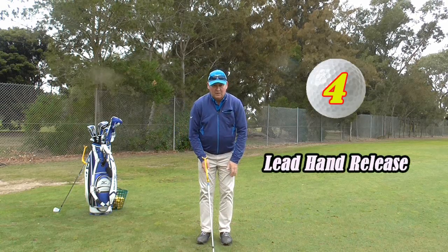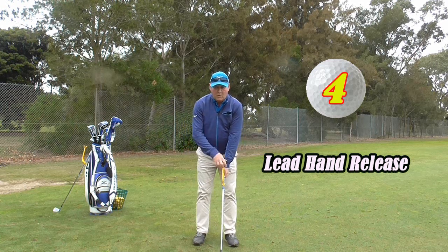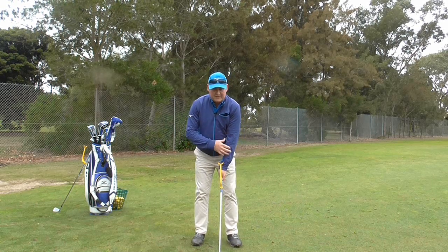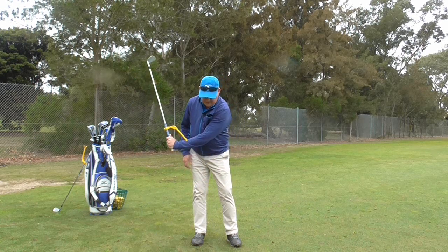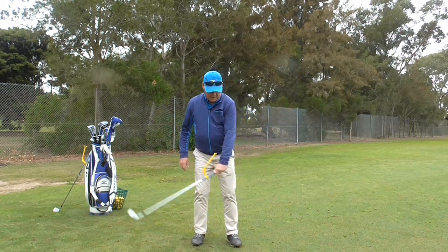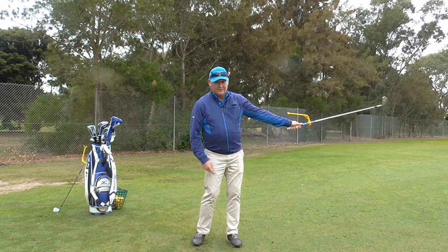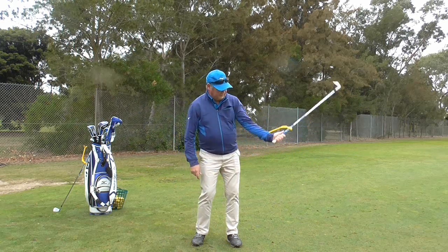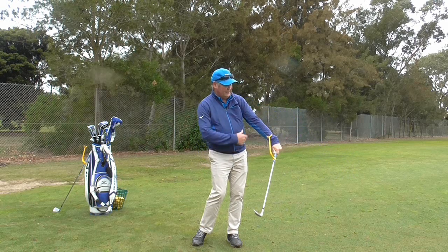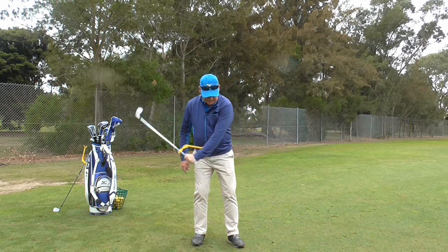The fourth way we can use the Swing Guide is to create what we call lead hand release. I am playing golf right-handed, so my lead hand is my left hand. I take it back so it hits me on the left forearm, and then I come through so it hits me on the left forearm — left forearm to left forearm. If I don't release, it doesn't hit me on the forearm, so I have to release. If I block with my lead forearm it doesn't contact the wrist — if I just let that left hand release, it works.